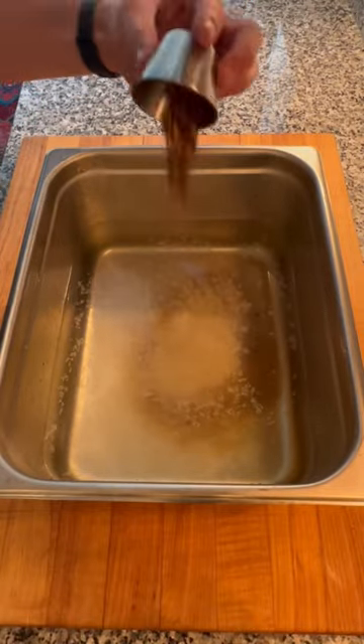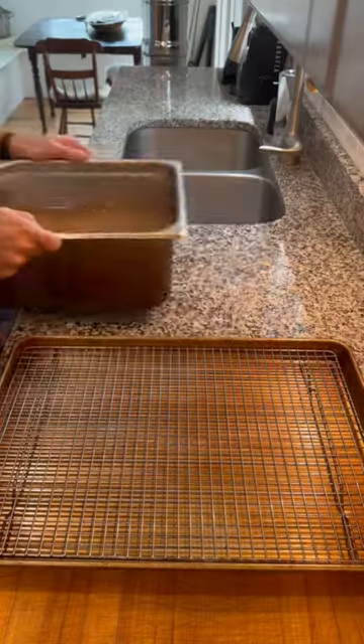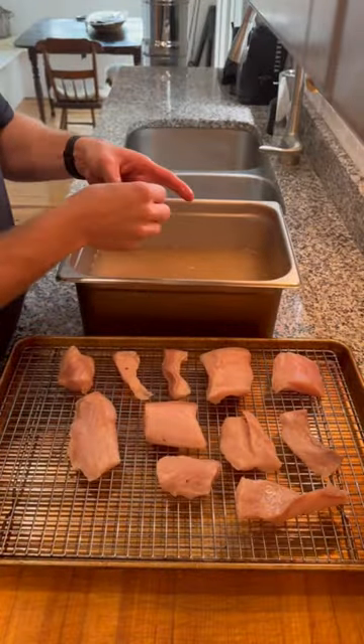Wet brine to keep it moist: brown sugar, salt, garlic powder, onion powder, red pepper flakes.